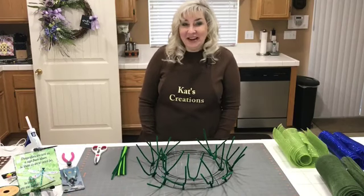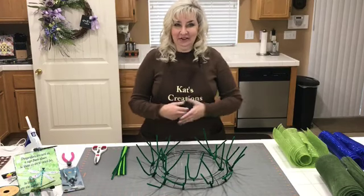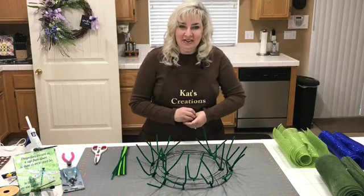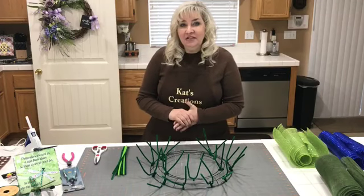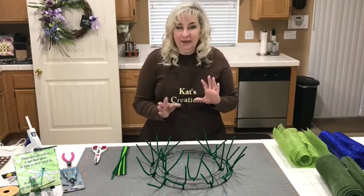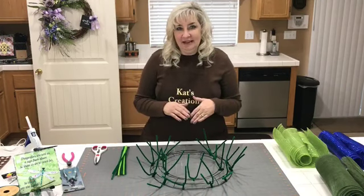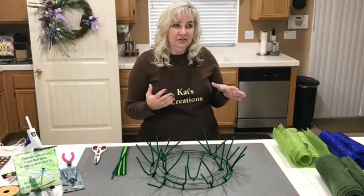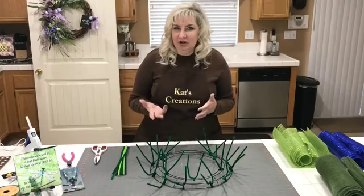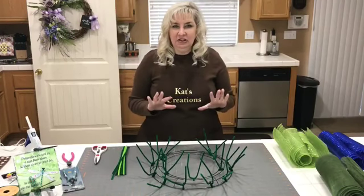Hi everybody! It's Friday night and it's live with Kat of Kat's Creations. I want to welcome you into my kitchen and thank you for joining me today. We are going to be doing a dragonfly wreath. It's taken me a little bit of time to get all the things I've wanted in order to create this, and then of course looking at different color schemes and looking at dragonflies in real life, trying to make sure it kind of matches as close as possible.